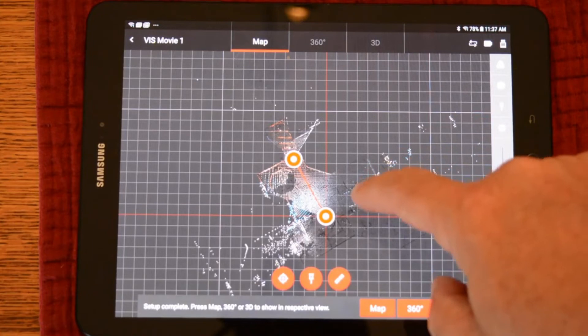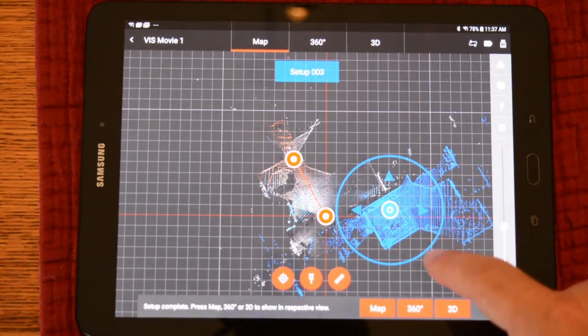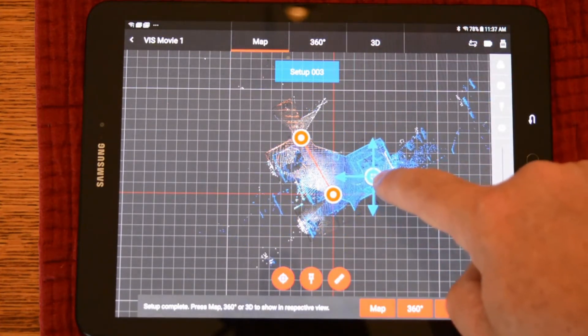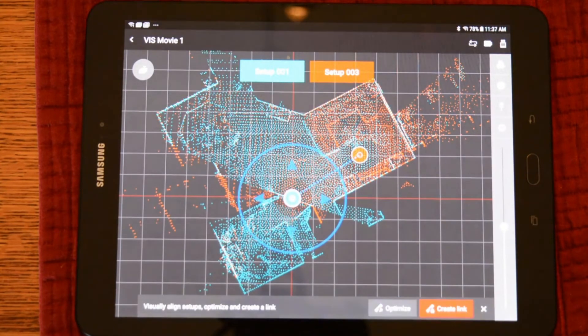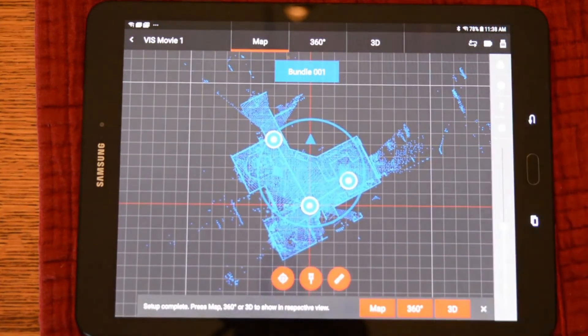However, it will be on top of the first scan that we collected. Tap on the scan and we can move it out of the way. We can rotate it and pan into position just like you would with a visual registration. With this scan in its rough location, we can create the link and the tablet will finish the registration. We can create it and we'll see the bundle actually snap together. Create this link and we have finished this registration. Now that we have registered this scan onto the other two, the positional information is sent back to the scanner. So when it is imported into the registration software, it is already finished.